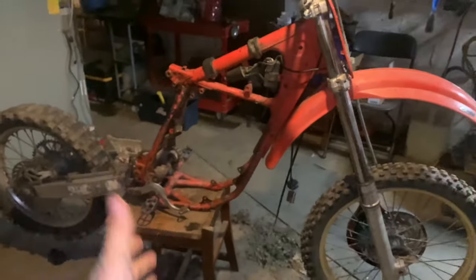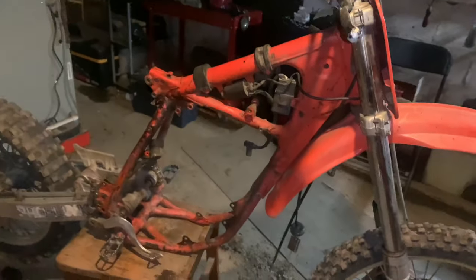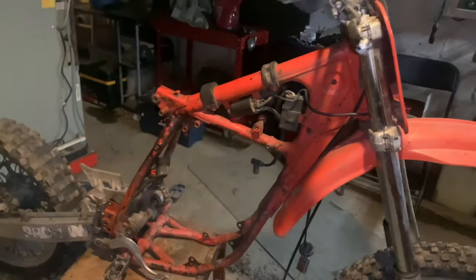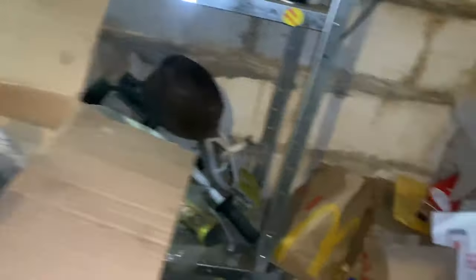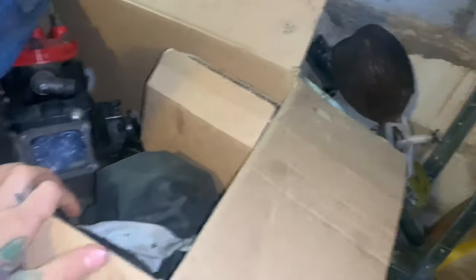Here's the bike right here. I know it doesn't look all that nice — bear with me. Like I said, I'm gonna do all the cleaning and restoring that I can before it hits 100 subscribers. As soon as it hits 100 subs I'm doing the raffle that day or the next day. I know it looks rough but don't worry — I have everything for it: a brand new back tire, all the plastics I'm gonna restore, the radiators and radiator guards.